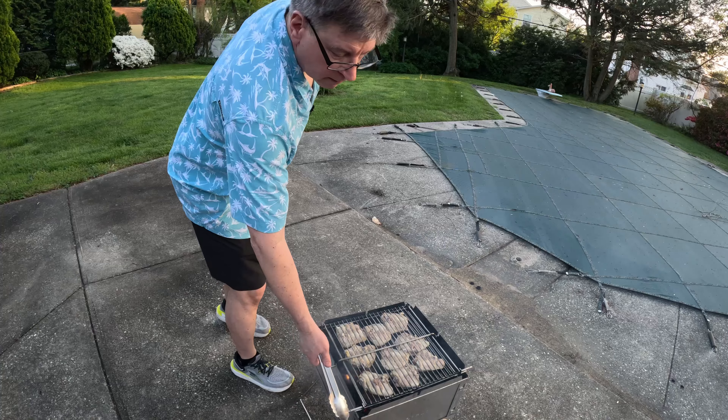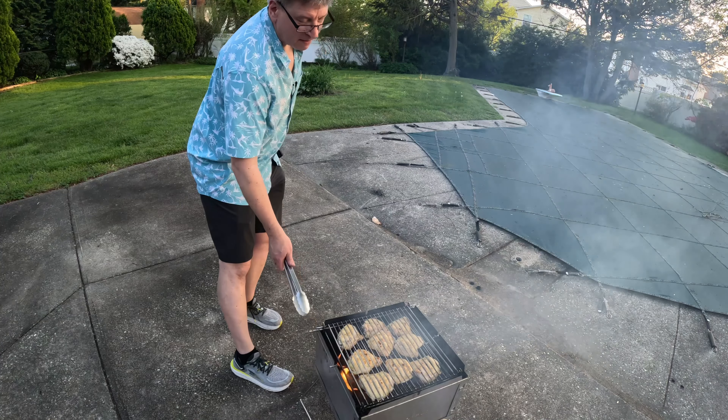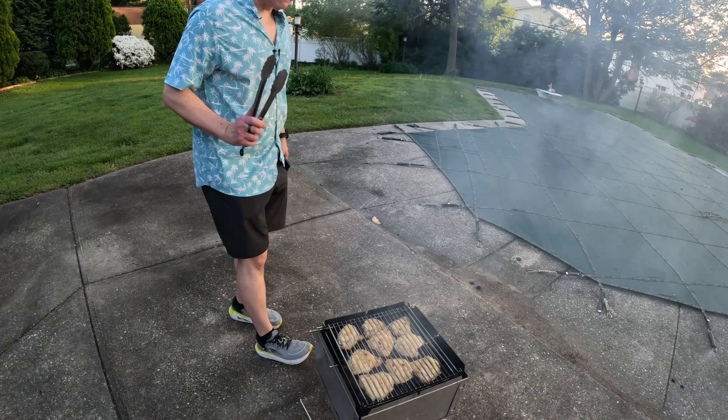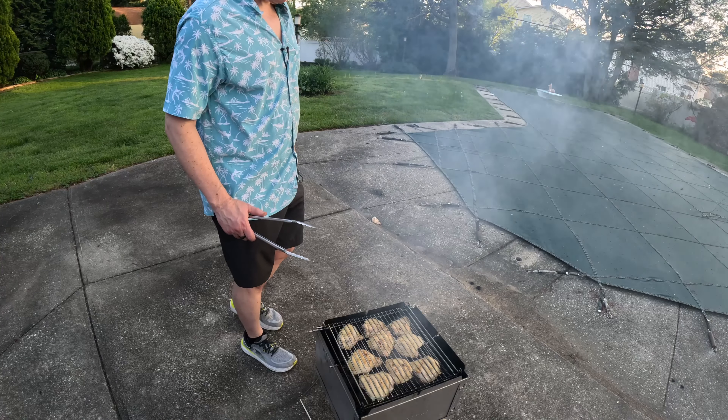We're getting ready for the next side. Let's flip. You can start to see some of that caramelization, that color that's coming, that browning that's getting kissed by the fire. Is this gonna be good.